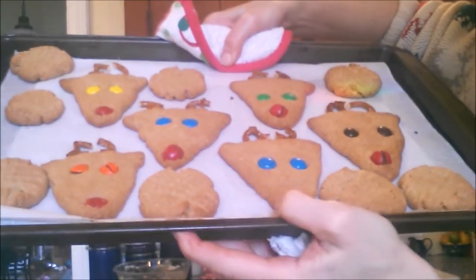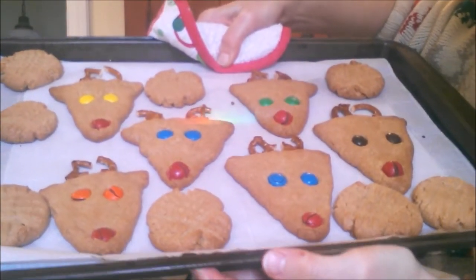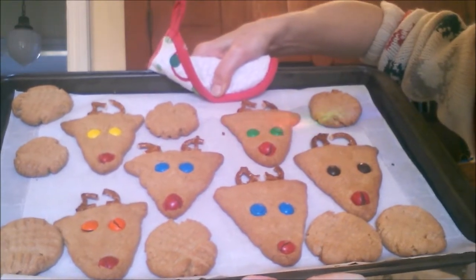After about 15 minutes in the oven, here they are. They turned out better than I expected, to be honest. You think the frugal babies want to try these? Frugal lovies!